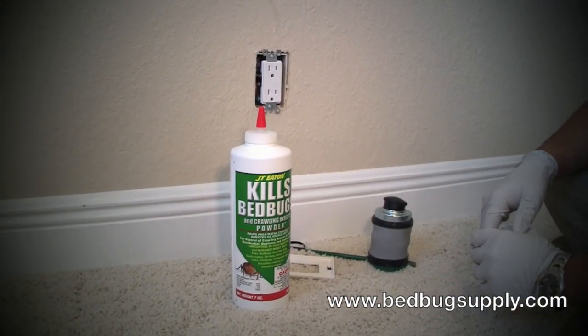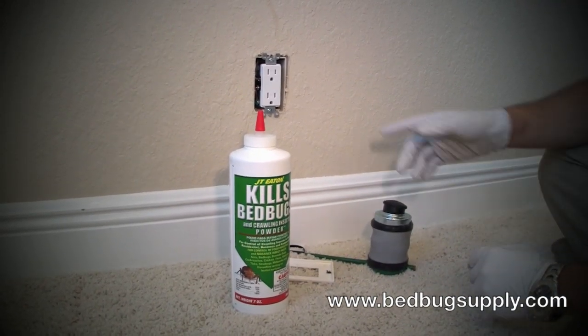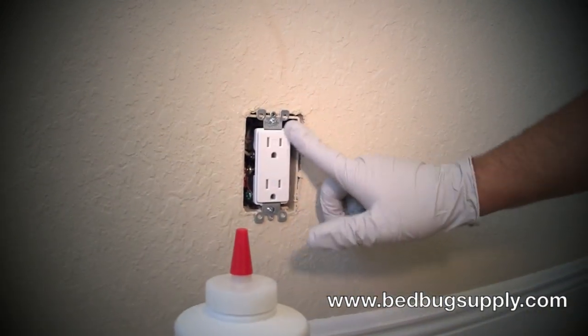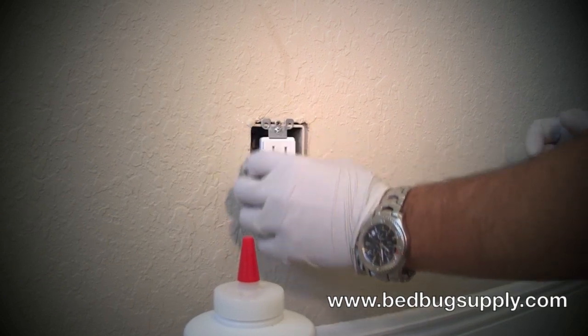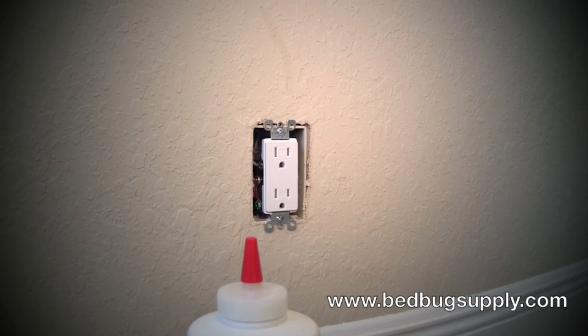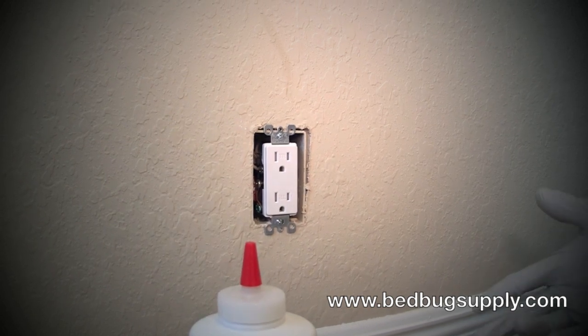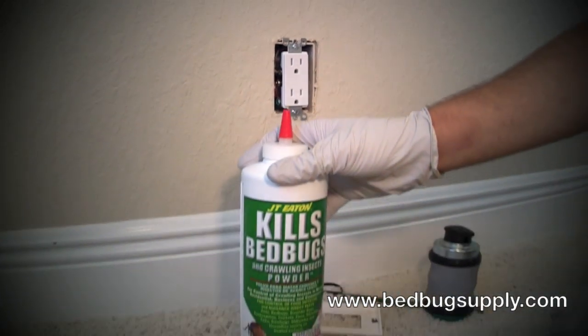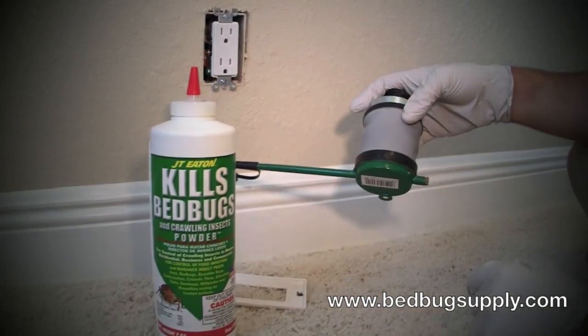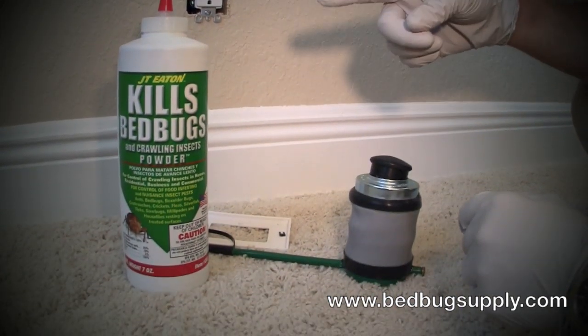I'm going to do an example here of an important place where you need to put the dust. This is the electrical plate here. Bed bugs can get deep inside of here, hide out, and reproduce — it's definitely a hot spot for bed bugs. We're going to be using the Kills Bed Bugs Powder, which is EPA registered, as well as the duster. These are both included with the bed bug kit.